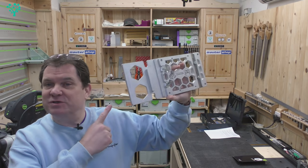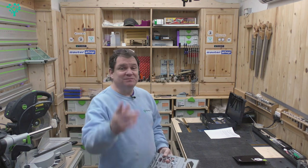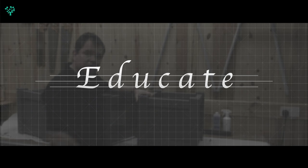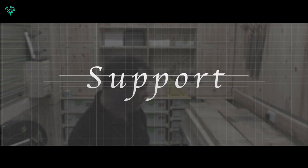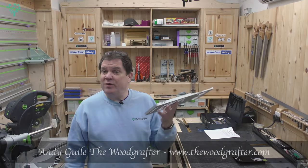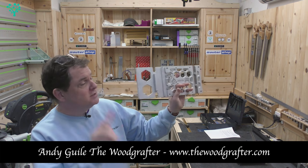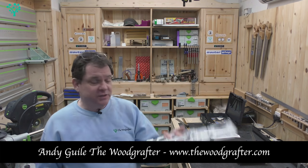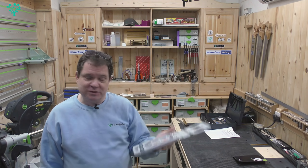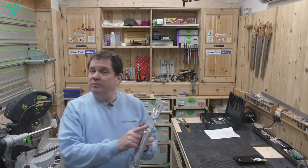Welcome back to The Wood Grafter. Today we're going to review the Mark II Rail Square from benchdogs.co.uk. It's February 2021, and coming to the market in March 2021 is this beast - the Mark II Rail Square. I reviewed the Mark One Rail Square some time ago, and it's really great to see the changes and innovation brought to that product, so today we're going to compare it to the Mark One.